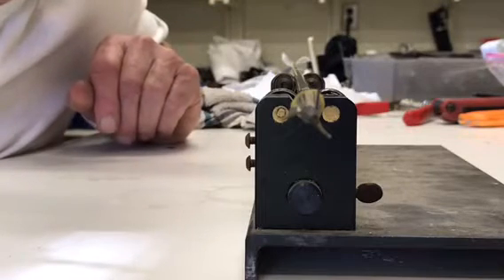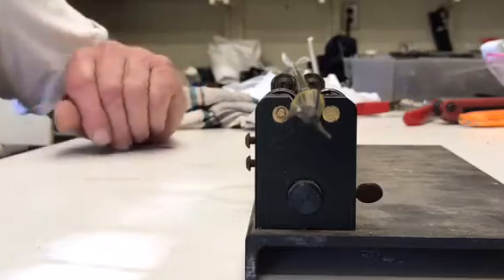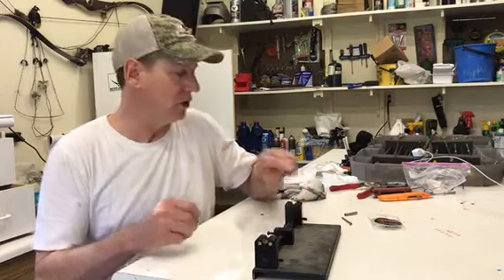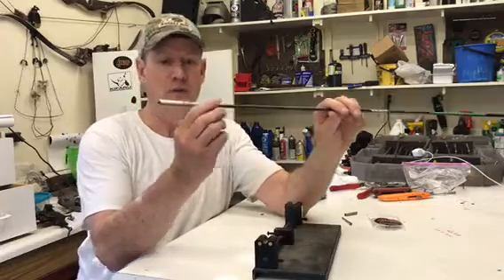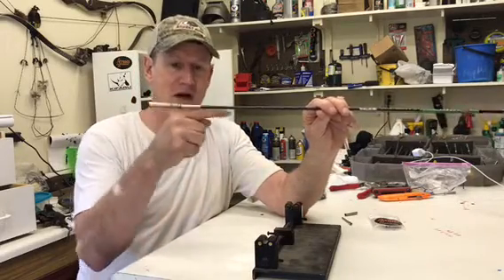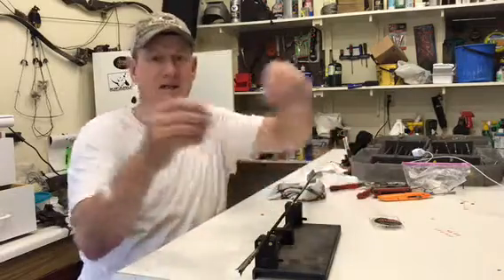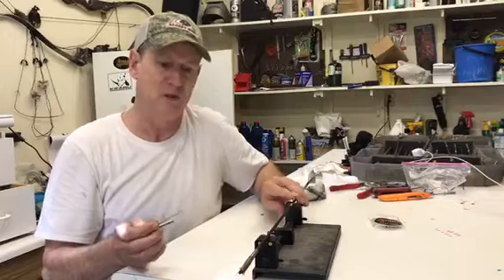I'm going to do a review on ethics components and what to look for on these things. Ethics is a system where you have a sleeve going over the end of the arrow, a pin that goes up into it, and that's what your broadhead screws into. It looks something like this.